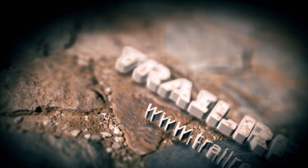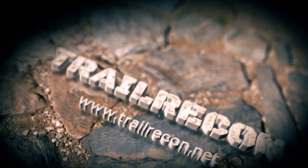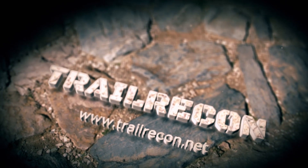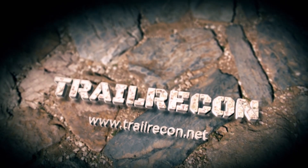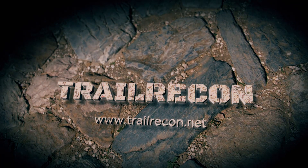On this episode of Trail Recon, we're taking a look at Nata Rubicon's 2012 Jeep Wrangler. This is our first episode of our rig walk around, and today we're out with Randy from NataRubicon.com.